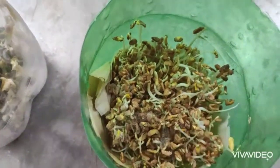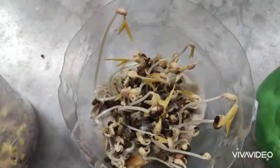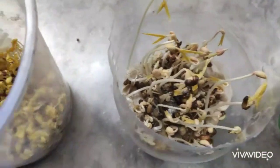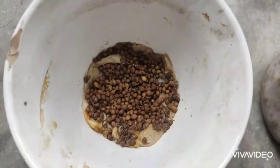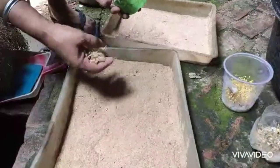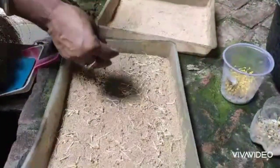I'll use fenugreek (methi). This production of anchora is a vegetable oil — it won't be wasted. I will use a plastic sheet. I have used a plastic sheet to make it and I can use the plastic sheet to set it up.